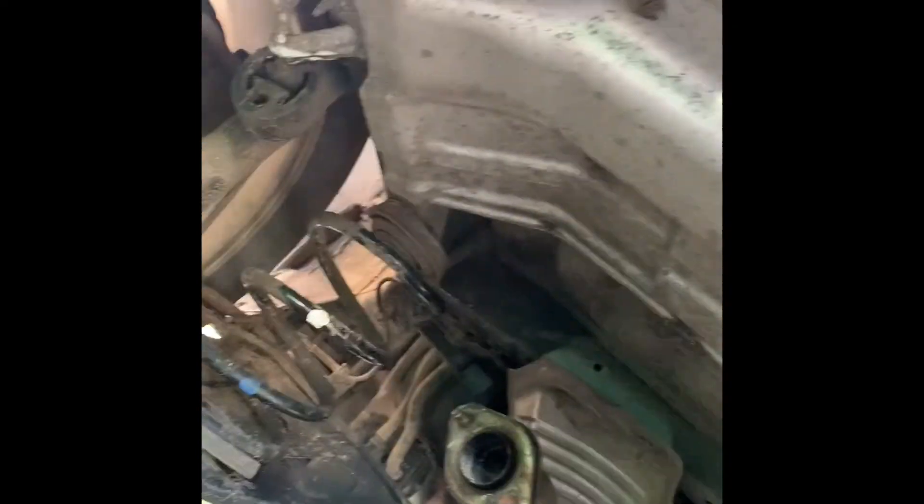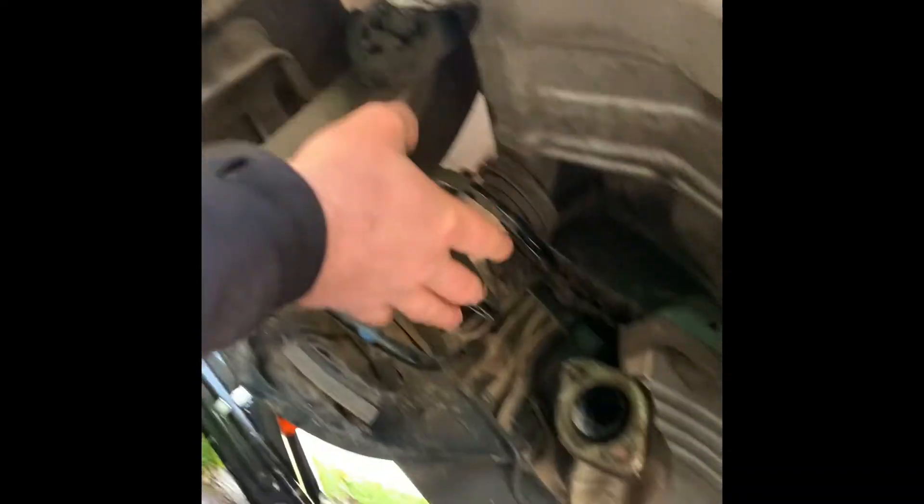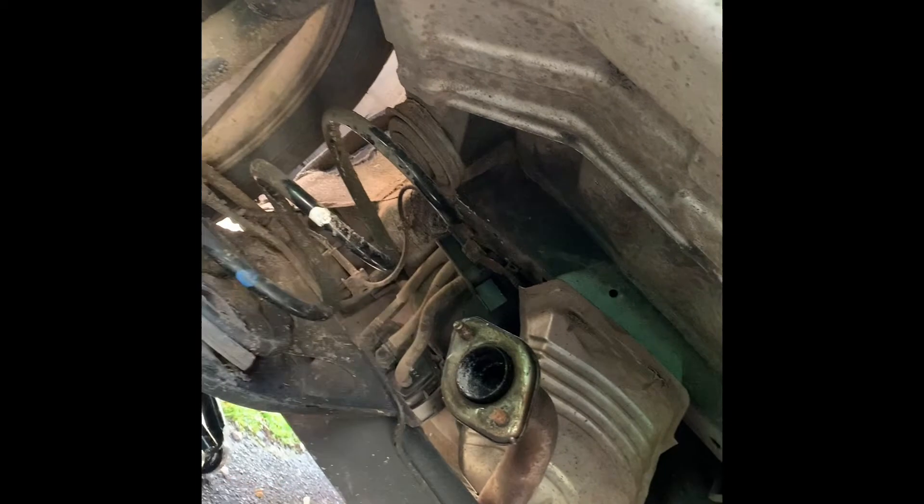Now it's time to put the actual exhaust on, so ensure you've got all the rubber bungs on. We'll then fit the exhaust onto this, place it on there, and then tighten up accordingly.